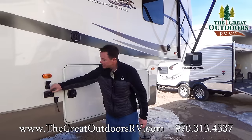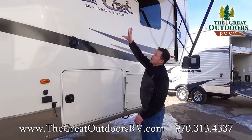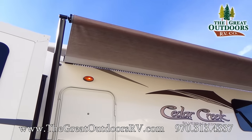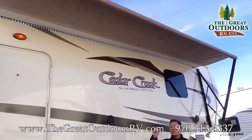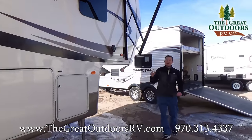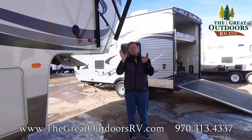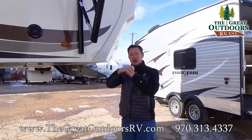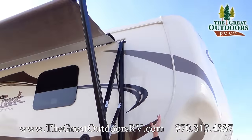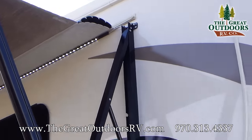Outside speakers here and you also have a 110 outlet, so if you wanted to put a TV out here you can. This has LED lights all the way across and a power awning — all you have to do is push a button for that awning to go in and out. On top of this awning there is a metal cover, so when you put it in all the way it protects the fabric from getting little pinholes and cracking.